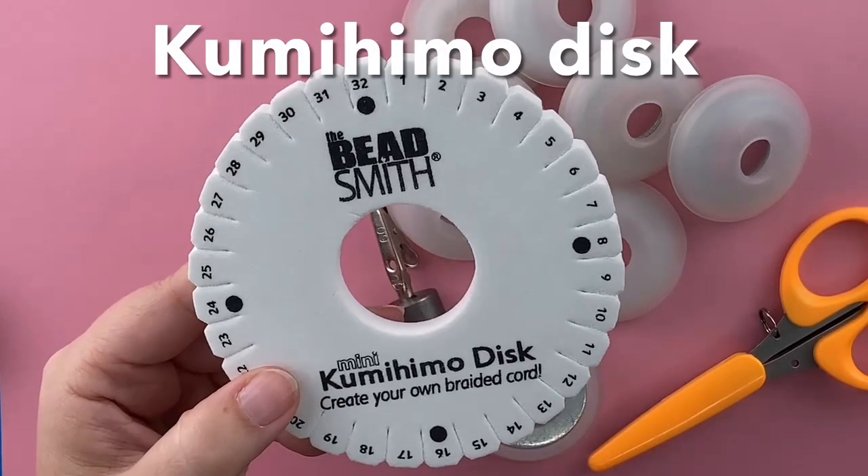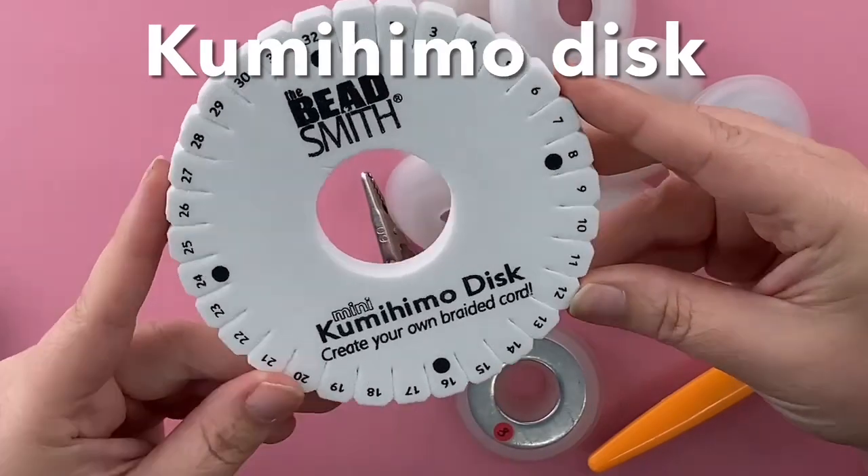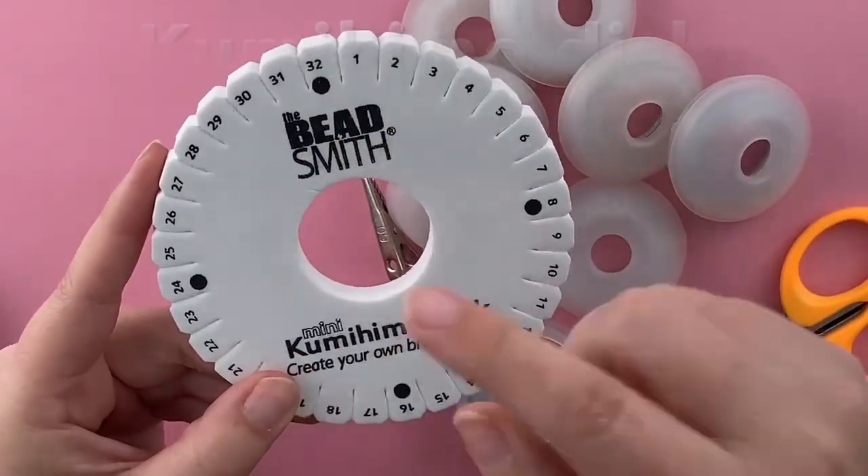Your kumihimo disc should be made of nice sturdy foam. This is a little bit less than a half inch thick. It has 32 numbered slots in it and four dots.